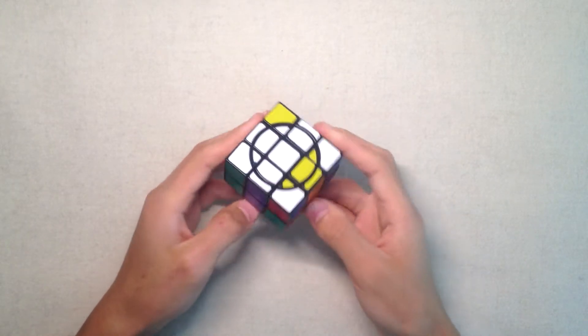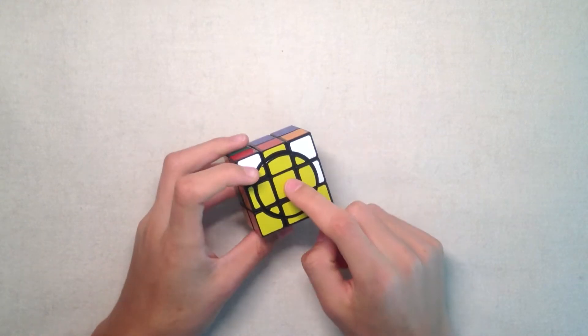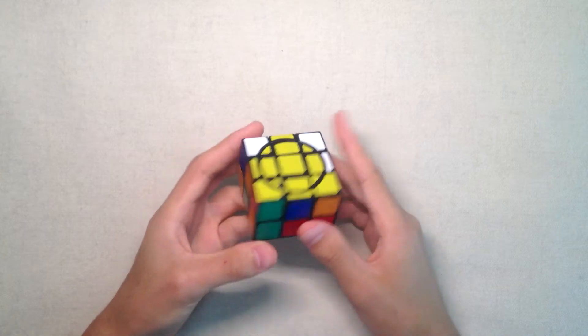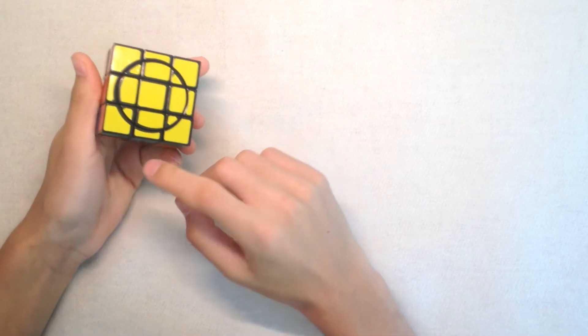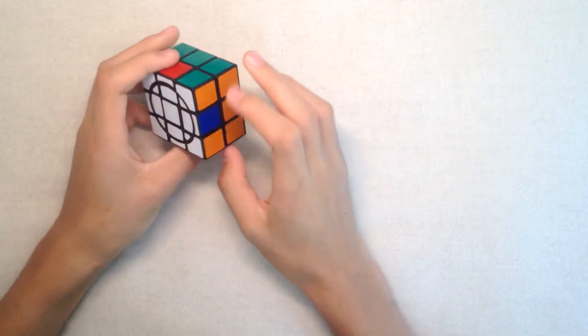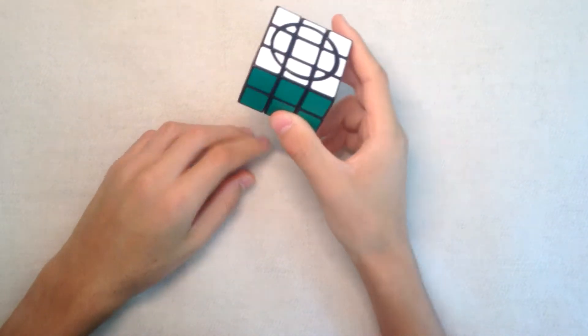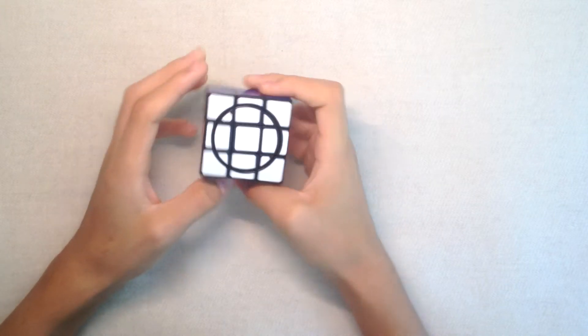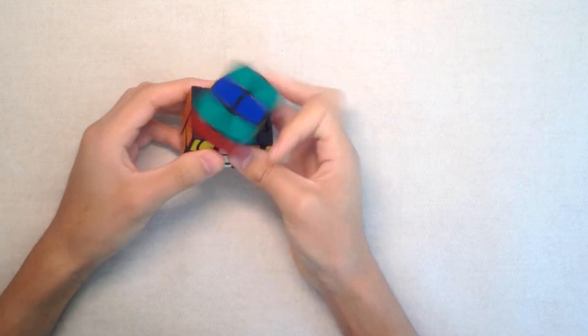The second stage is solving the inner circles. Then you need to solve the cross on the bottom layer. Then you complete the entire first layer. After that you solve the left layer corners. And then finally you finish the puzzle by solving the edges. Now I'm gonna go over the steps with a little more detail, so first I will scramble it.